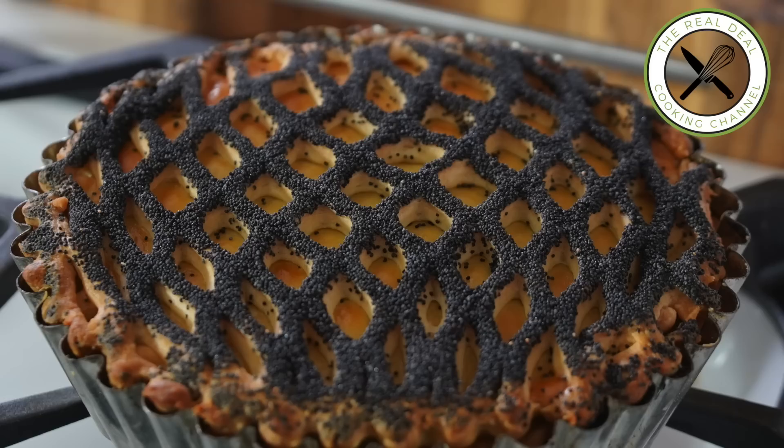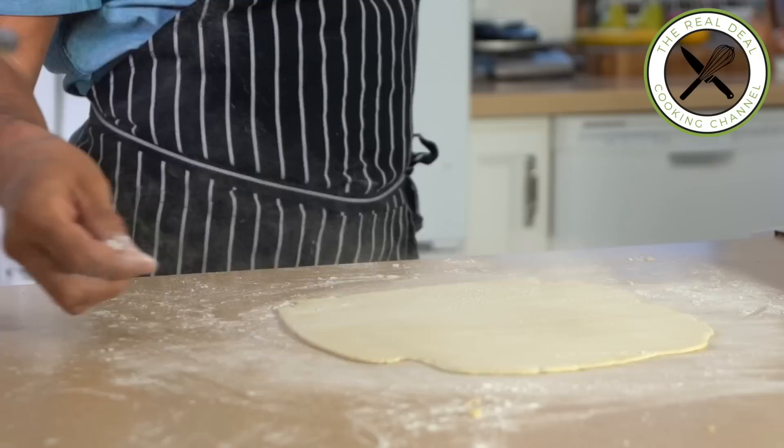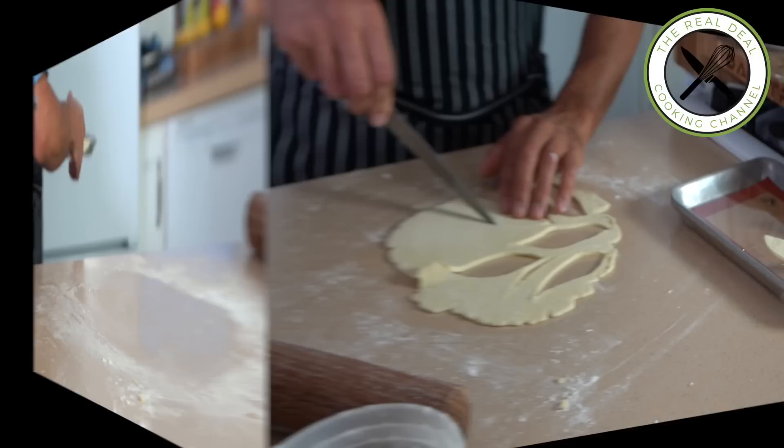Next, my chicken pot pie casserole. So what I'm going to do first: I am going to freeze a thin — a very thin — sheet of crust. And then when it's going to start to thaw, I am going to cut out leaves for decoration.